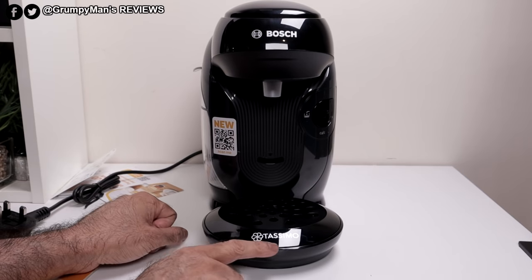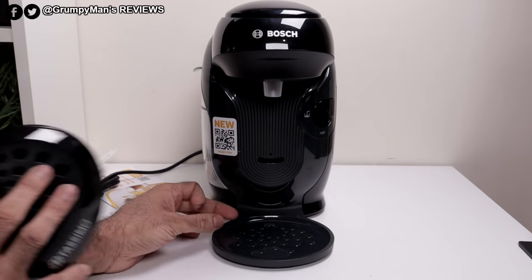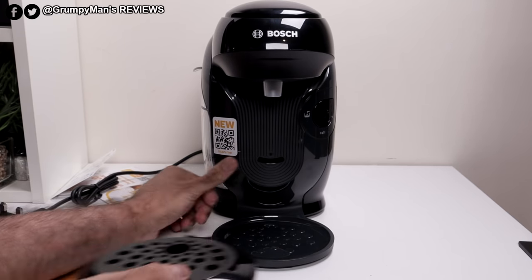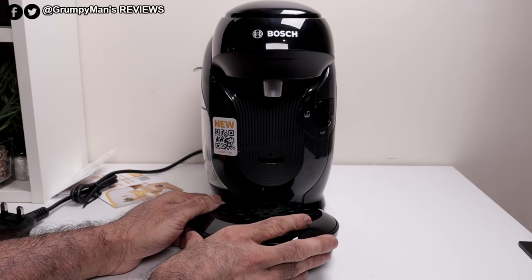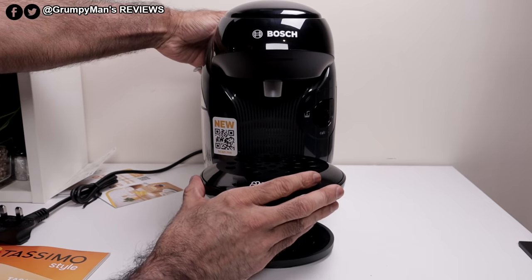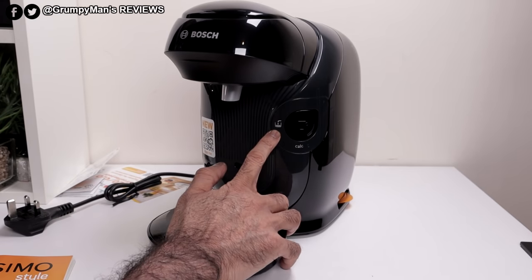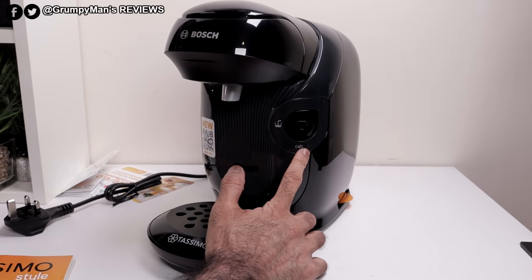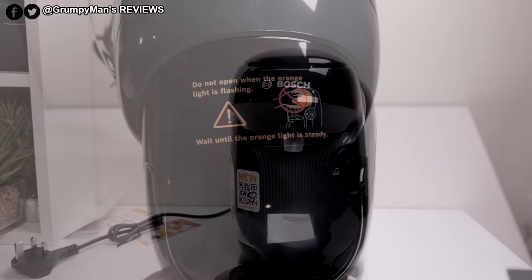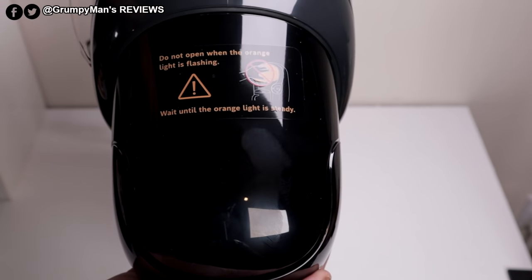This drip tray with the Tassimo branding is removable. Of course, when you do your cycle you'll need to remove that anyway when you put a big jug there. There are two slots in there — if you were using a large cup you could leave it there, or you could move it up here if you're using a small cup. At the side, on/off — that will tell you if it needs refilling and if it needs cleaning. At the top there's some Bosch branding, and a little warning sticker: do not open when the orange light is flashing; wait until the orange light is steady.